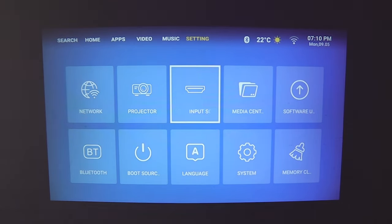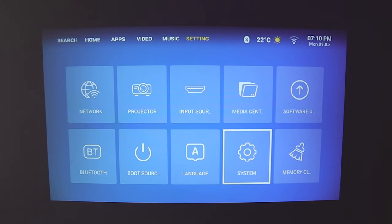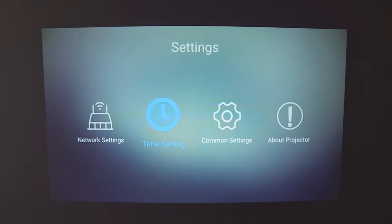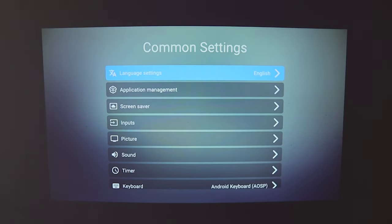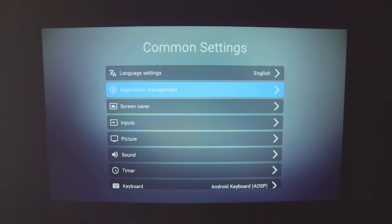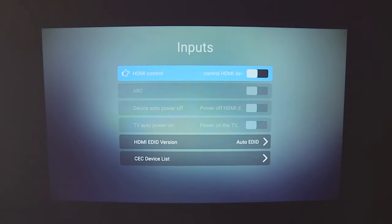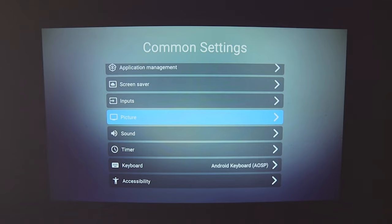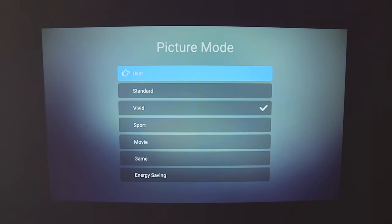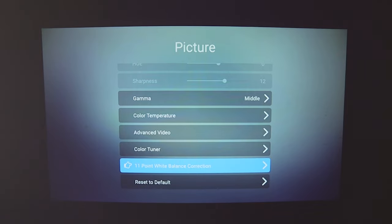In Projector Settings you can configure the projection orientation — flip the screen if needed. Under Input Source you can switch inputs, and it will auto-detect plugged-in devices. The Media Center lets you access the 16GB of internal storage. You can also update the software and clear the cache. System Settings cover network, time, and common settings including language and application management.